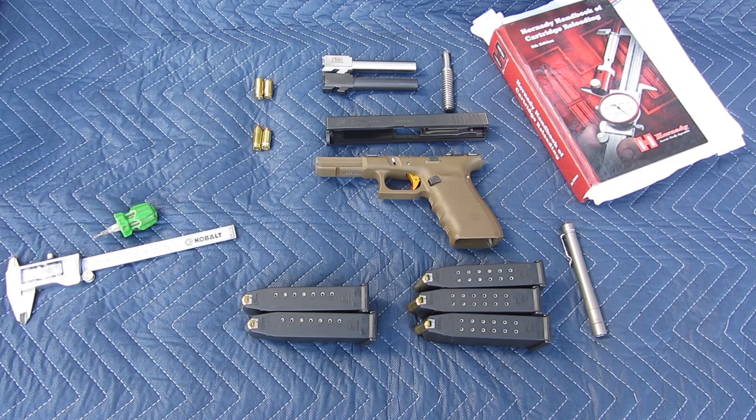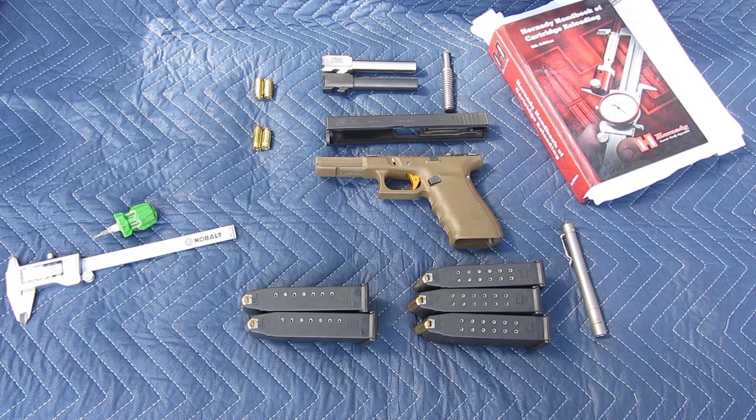Can I shoot a .40 Smith & Wesson round through my factory Glock 20 10mm barrel? Well, maybe. Physically it works, but this is the reason why I'm not going to do it.